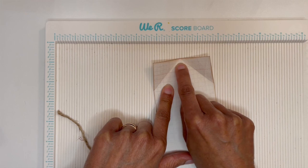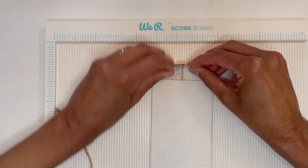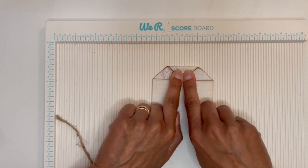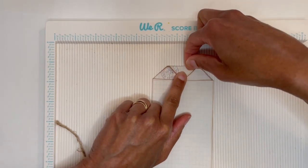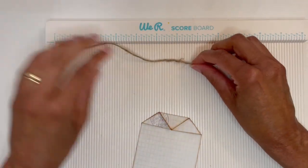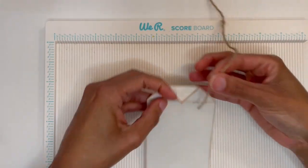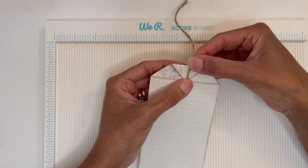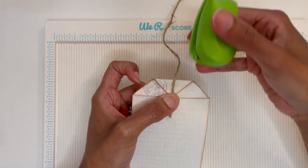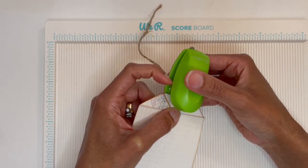Then bring this point down to this edge right here and fold it down. Now get your string — the length I use is about eight inches. Take your string, get it as centered as possible, then get your stapler. You're not going to push the staple all the way in — go in maybe about an eighth of an inch, not too far down, and you'll see why later.